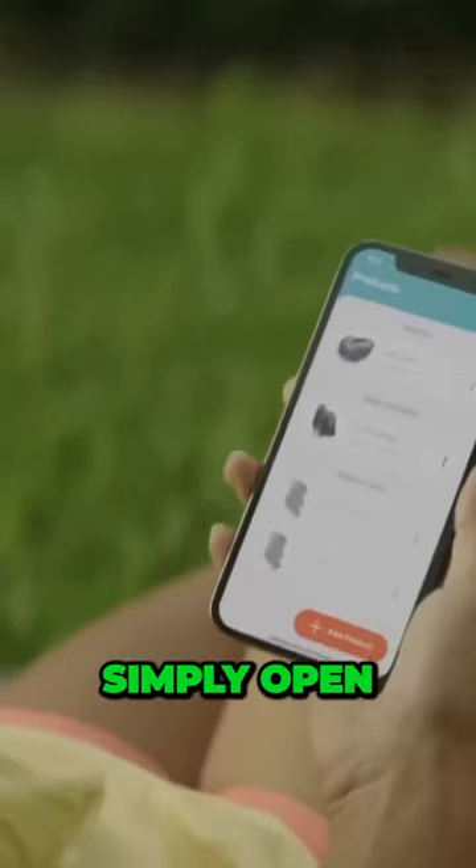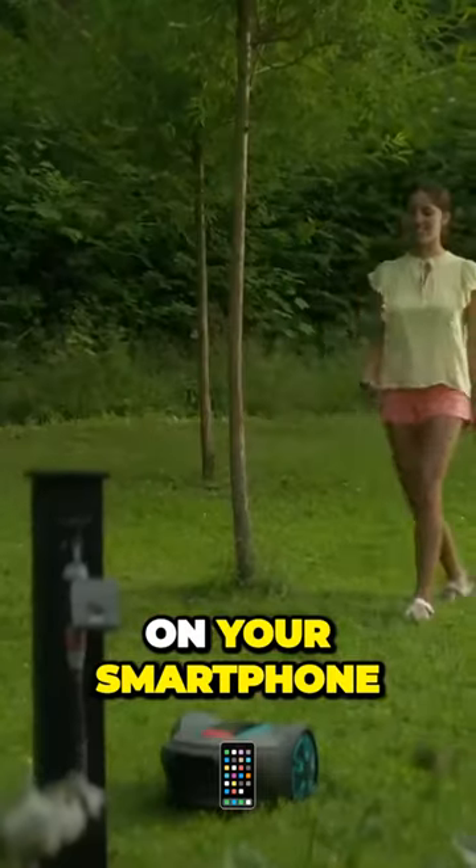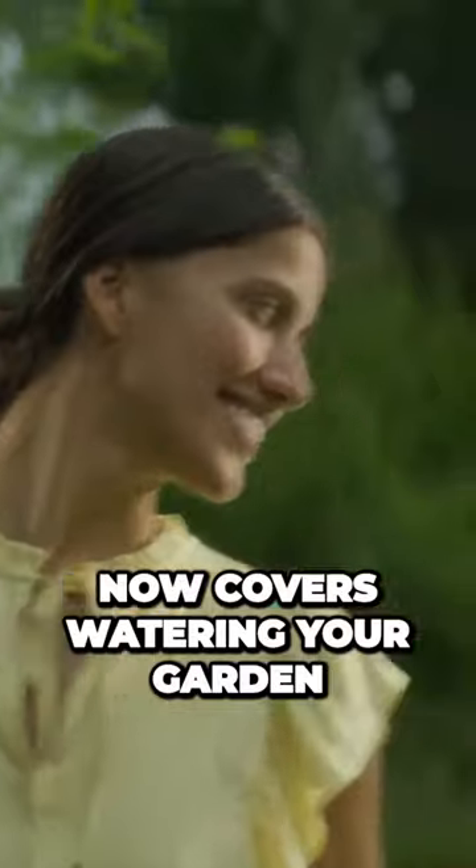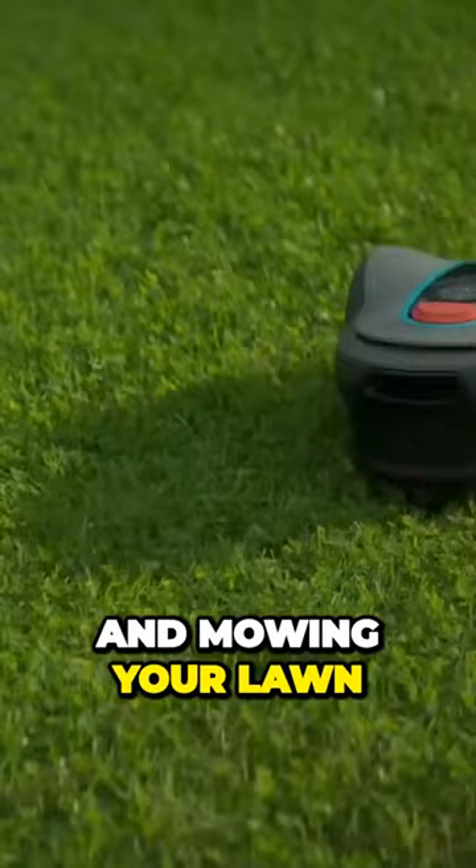Experience the easy way to take care of your garden. Simply open the Gardena Bluetooth app on your smartphone and you're ready to go. Our Bluetooth ecosystem now covers watering your garden and mowing your lawn.